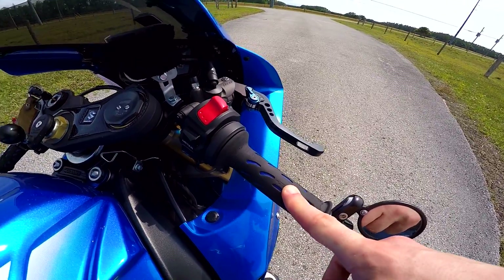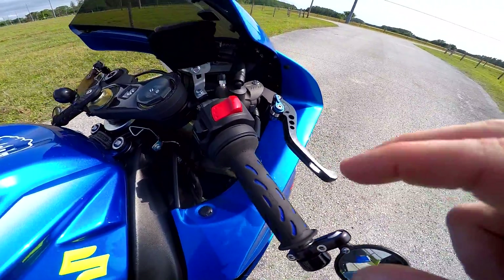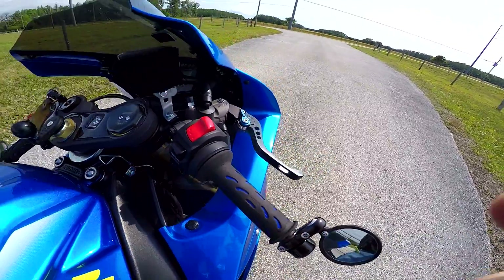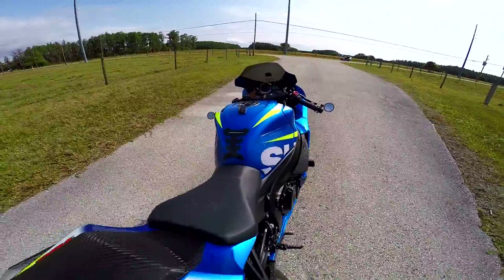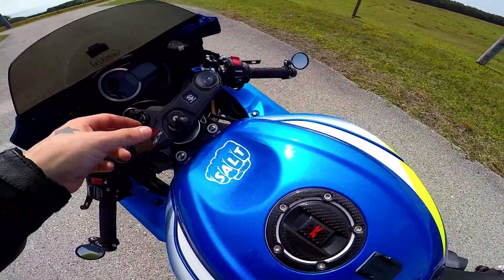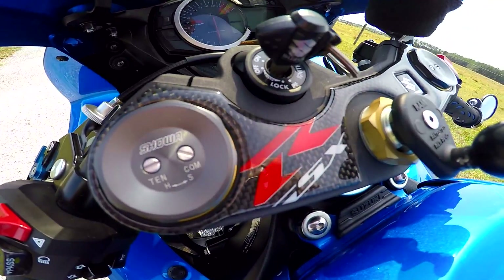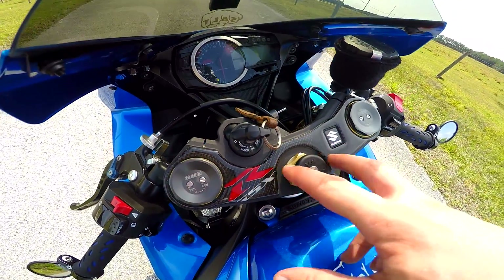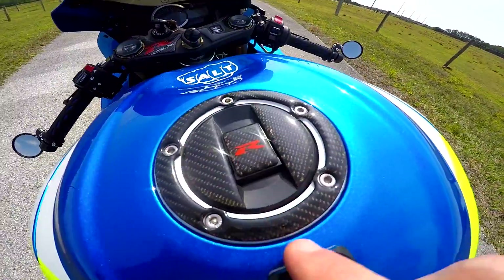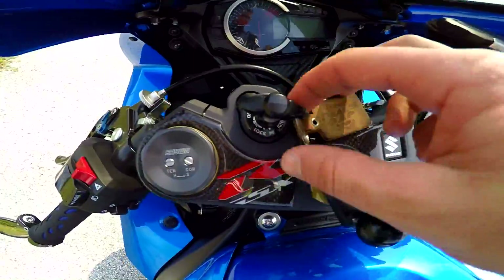These are Pro Grip — I want to say they're like 727 or 729, something like that; I'll link that in the description. Pro Grip helps a lot with vibration. I need to upgrade these — you can see they're kind of smooth — but that's ten thousand-plus miles and still doing good. There's also a Pro Grip tank pad and a Suzuki carbon triple tree cover. I got these on Amazon as a kit. They add a little flare to the bike and obviously protect from your key ring, though I don't have keys on here anyway.